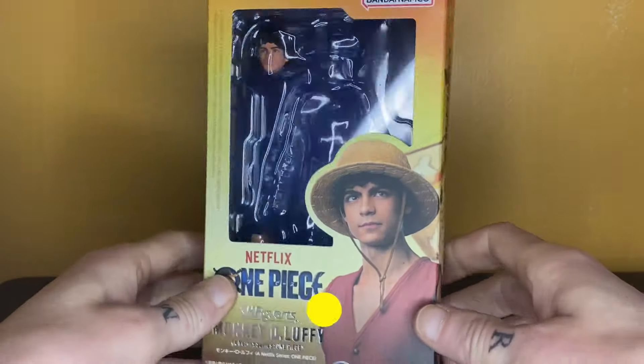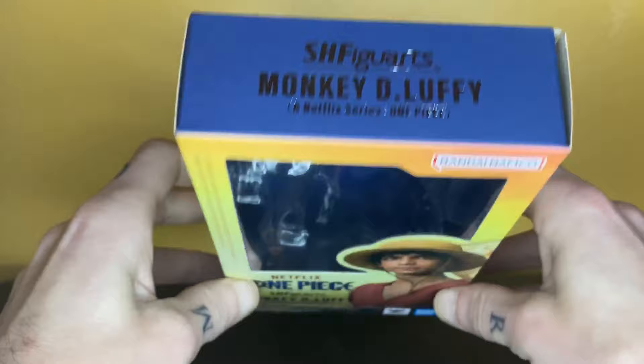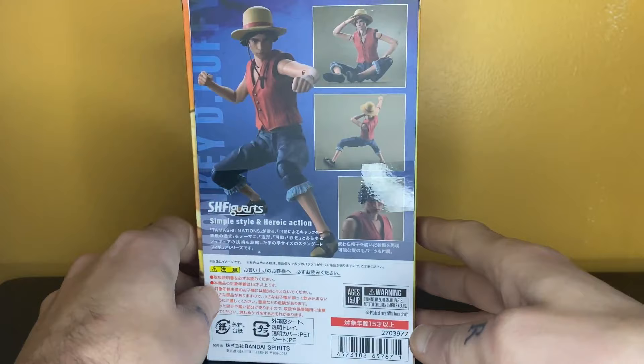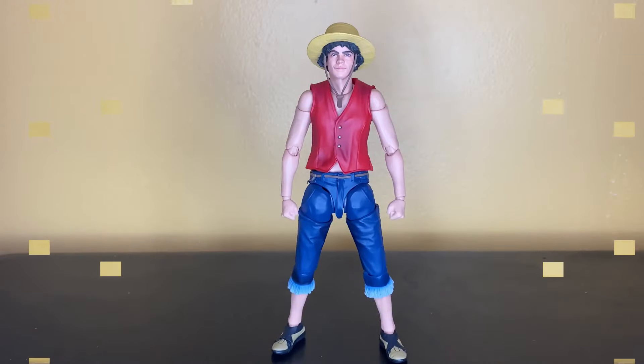For the box, pretty basic, but I do like the design. There's the front with the window, the top, the bottom. There's one side with the other side featuring the Going Merry, the back with some promo pics, and the barcode and other stuff that nobody really cares about. Let's take a closer detailed look at this figure now.